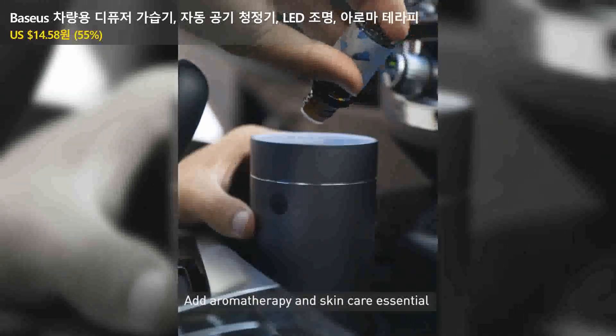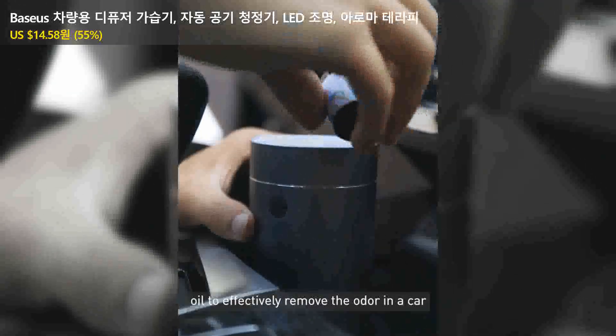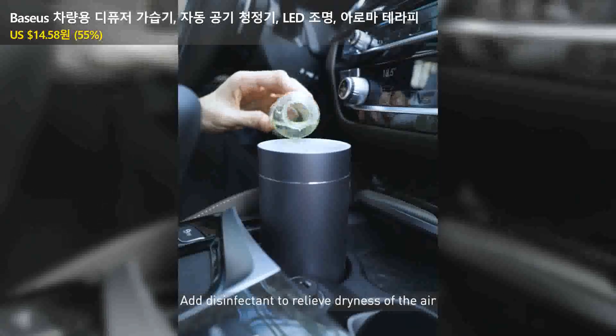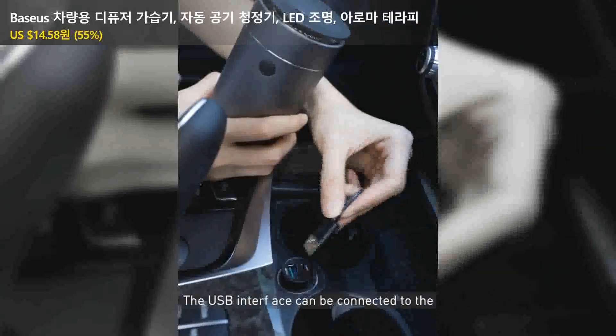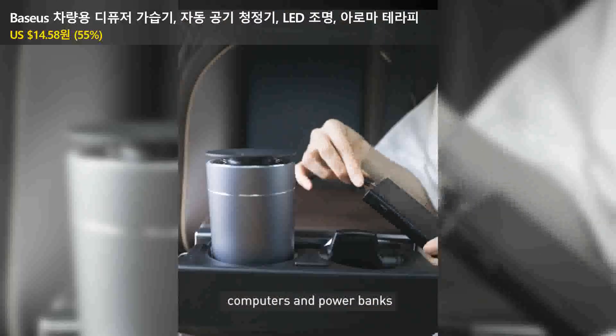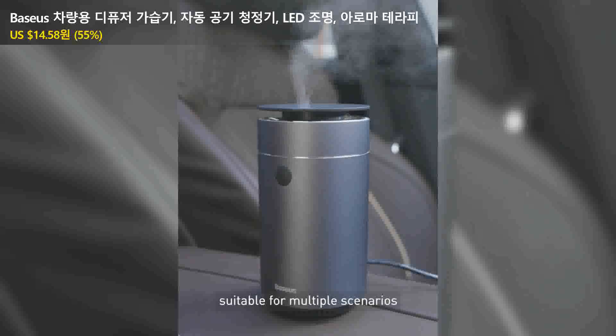Add aromatherapy and skincare essential oil to effectively remove the odor in a car. Add disinfectant to relieve dryness of the air and prevent the spread of bacteria. The USB interface can be connected to the power supply ports in cars, computers, and power banks, suitable for multiple scenarios.